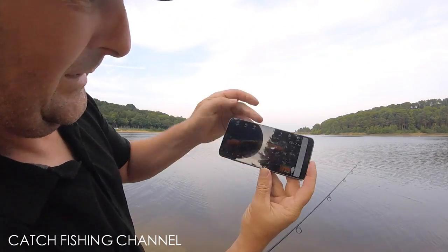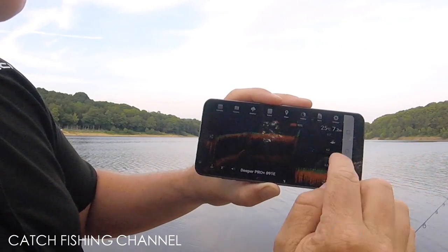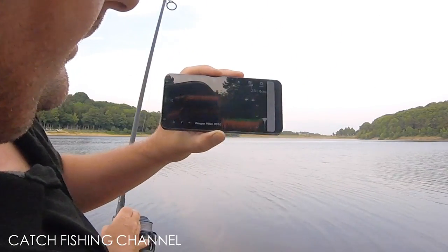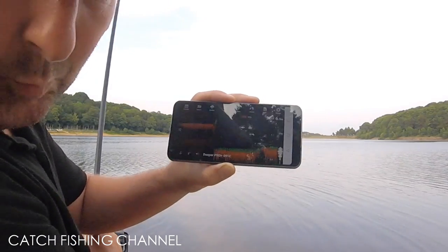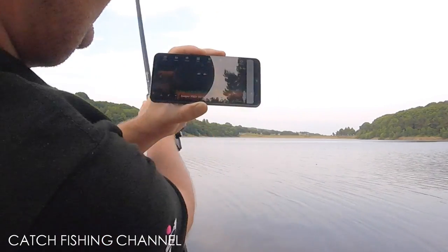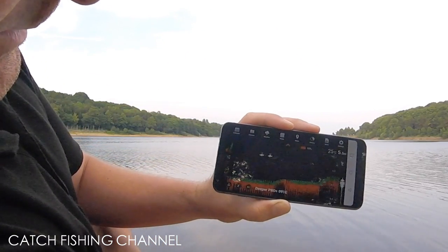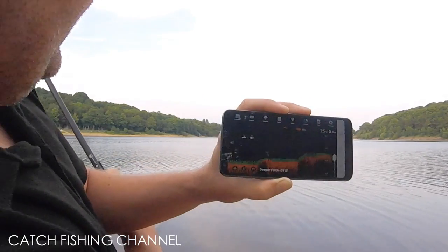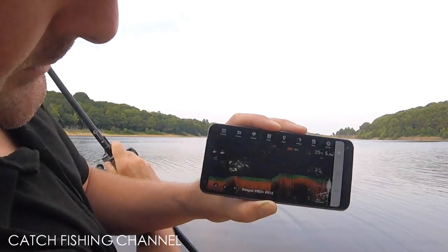Straight away it's gone to seven meters — seven meters deep. And look — two fish. There's a fish at 2.9 meters down, so in seven meters of water a fish is sitting at 2.9 meters. As we drag it back a little bit, it looks like the same fish has been scanned twice. There's nothing else there as we come back in.